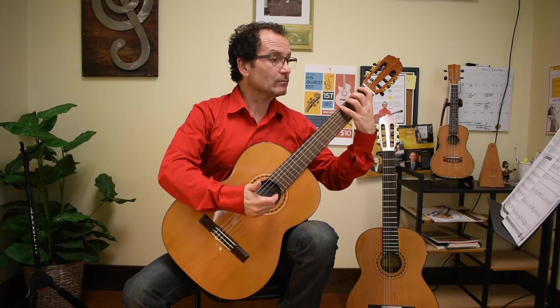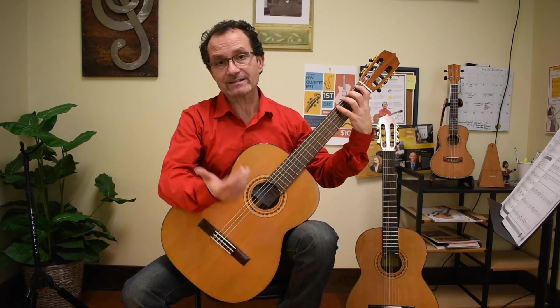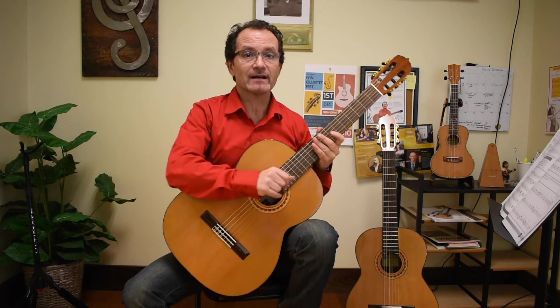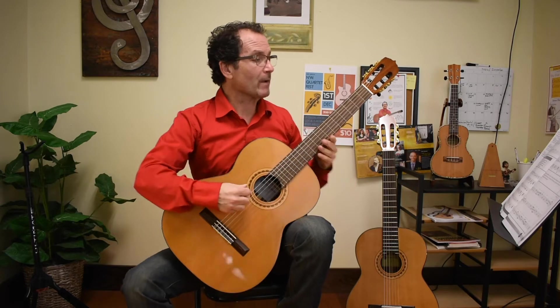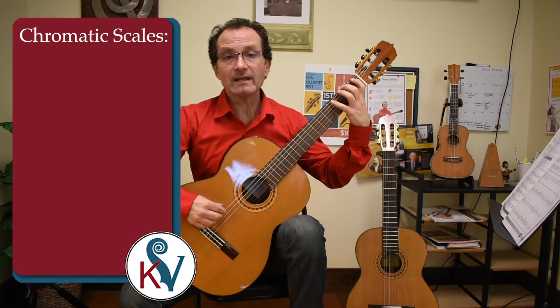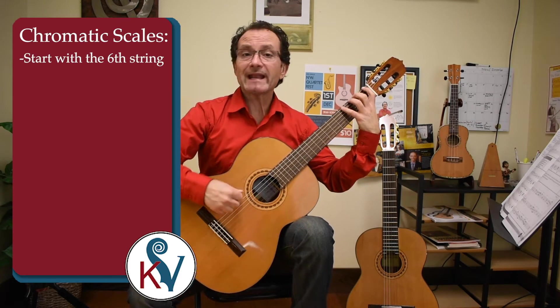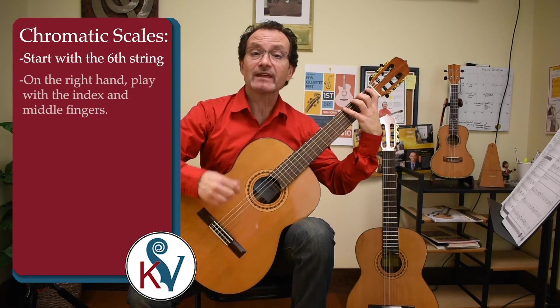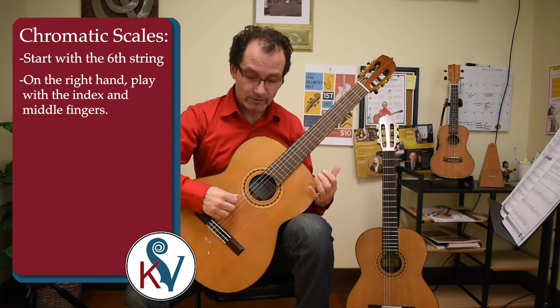I will only play ascending because it will introduce the accidentals and sharps, and not flats — that will be another video. For the chromatic scale, I would like to start with the sixth string of the guitar. For the right hand, I want us to play with the I and M fingers. I don't want us to use the thumb, so it's going to be all alternating I and M fingers.